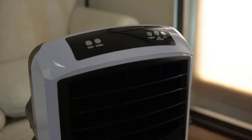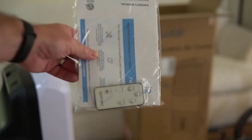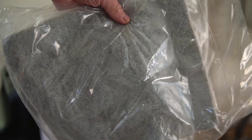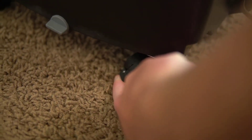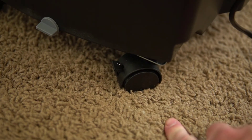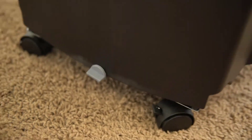This portable evaporative cooler does come with a basic remote and some filter pads. Because of its large size it comes with caster wheels that can lock in place so it doesn't move around. One thing that's fairly unique with this unit is it does have a plug, so if you need to empty out the water for any reason you can do that fairly easily.